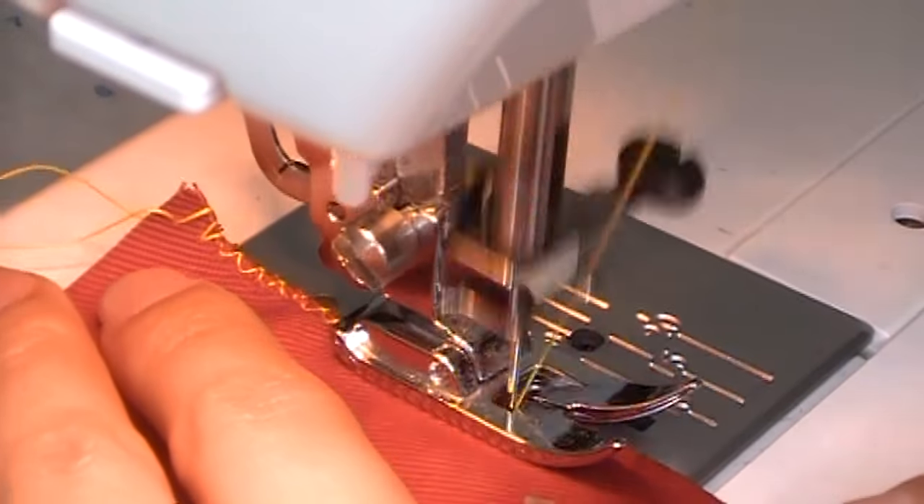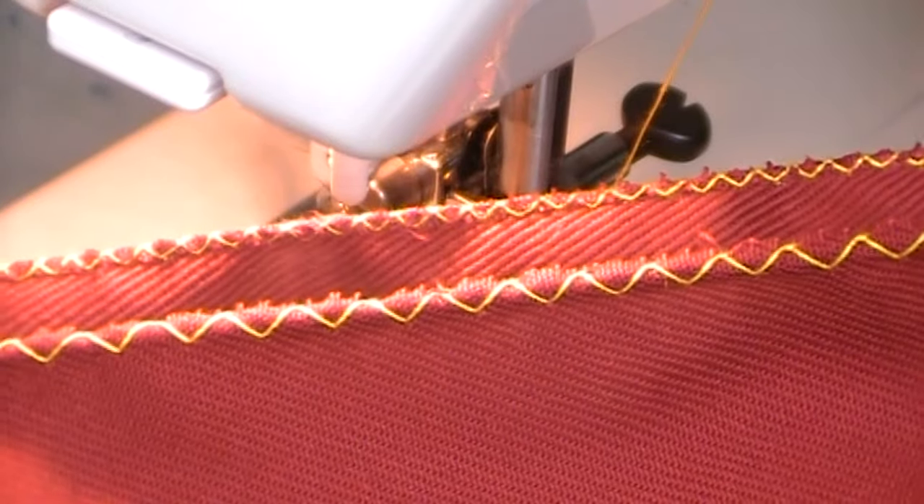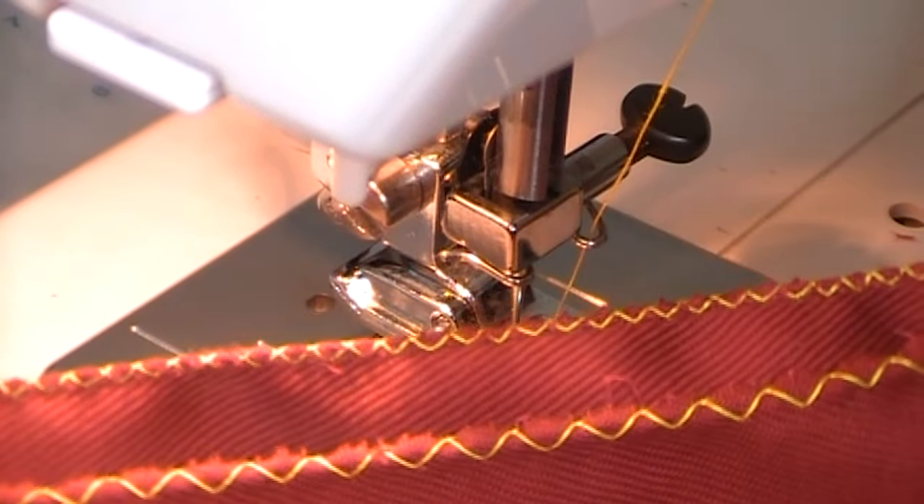You can do this with different stitch lengths and sizes for lighter or thicker fabrics. You'll just have to play around with it to find the perfect stitch. Of course, you can always hem afterwards or just leave it the way it is.